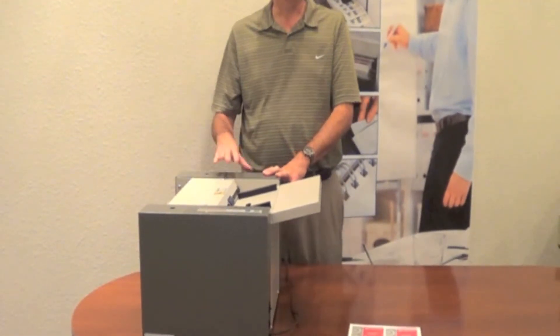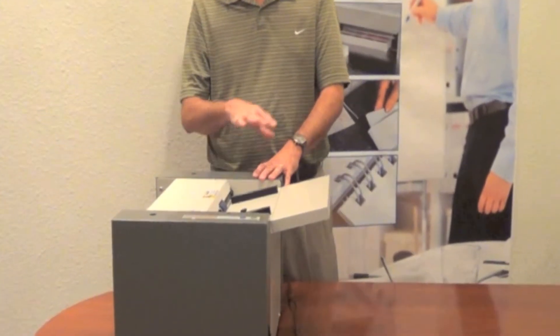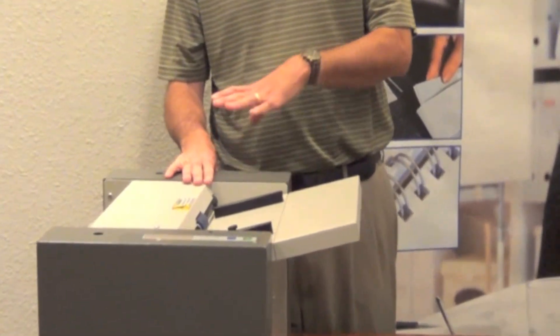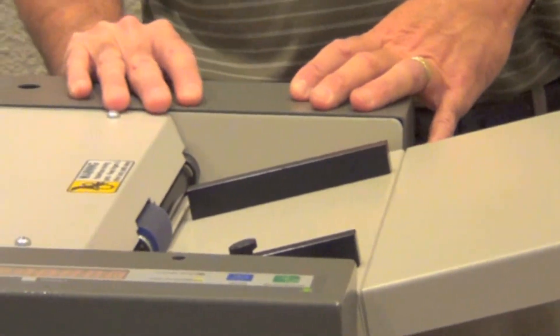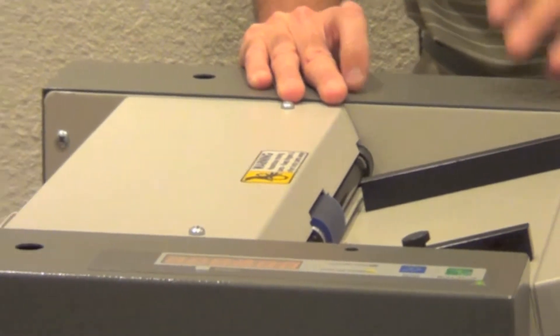A lot of the competitors out there have a much more complex operating system, and you have to do different selections for different types of cuts to be done. This machine is purely for cutting business cards for you. It's simply load to go.